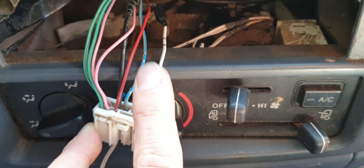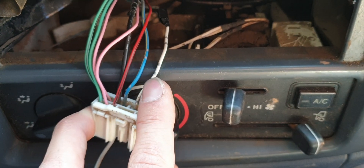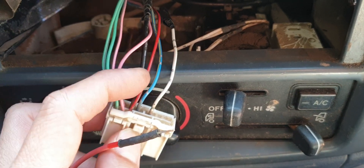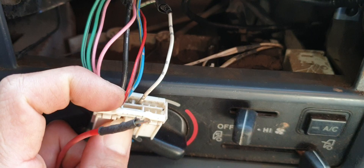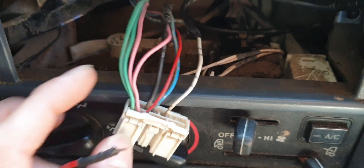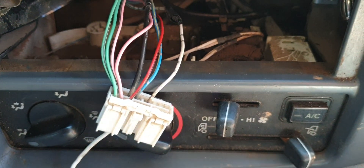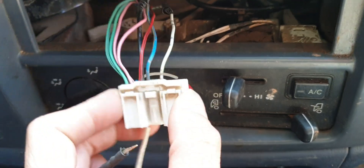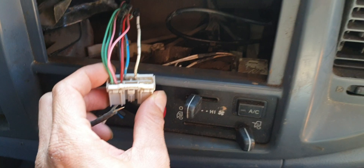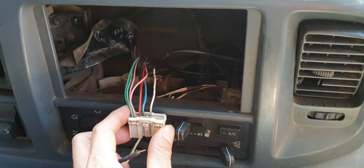If you turn on the key, the white one will have 24 volt power. The red one is the headlight power — so when you turn on the headlight, the red wire will have 24 volt power. And that's the wiring setup diagram of this Hino FC 500 2006 motor.